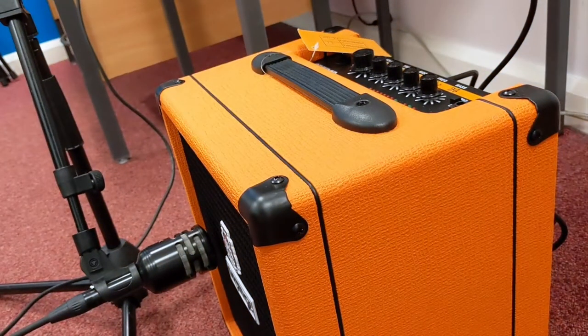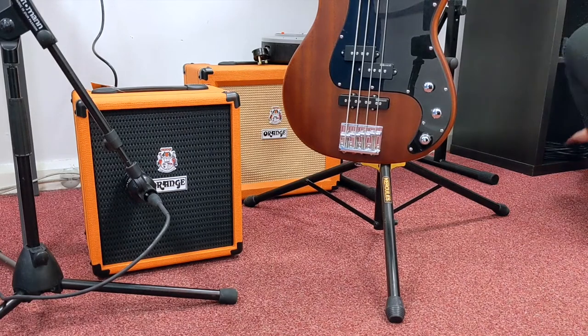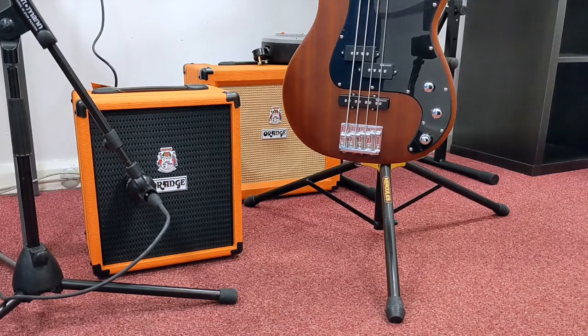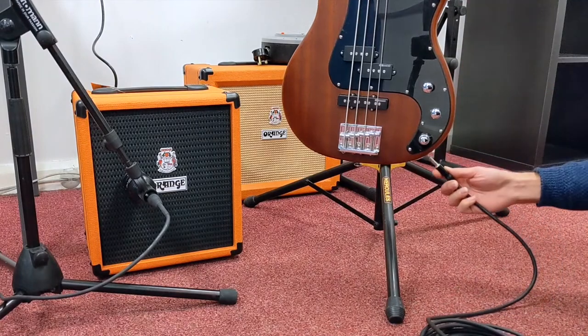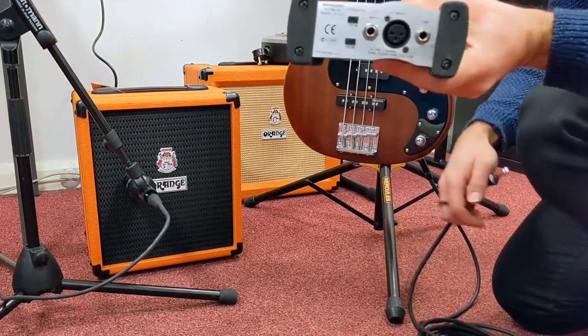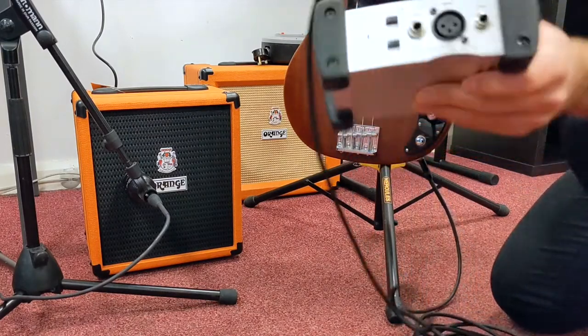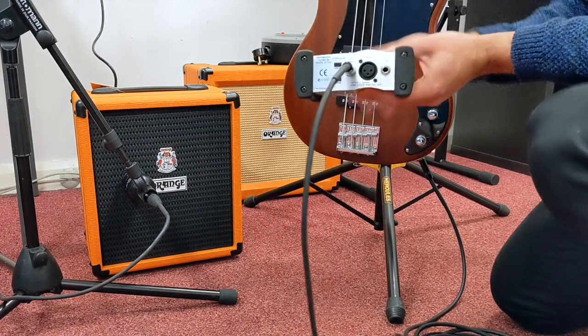I'm going to set up the DI box so I can collect the signal that's travelling down the cable. There's my bass and there's the amp. I'm going to get two jack cables and a DI box. I'll take one of the jacks, plug it into the bass, and plug it into the input of the DI box. That means the signal will go from the bass into the box.